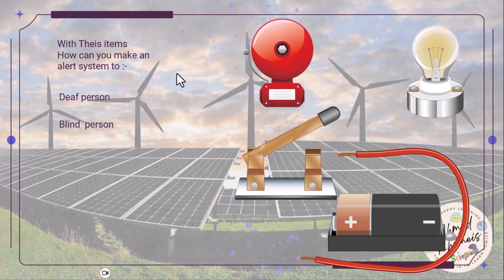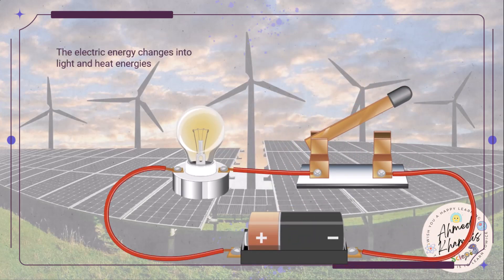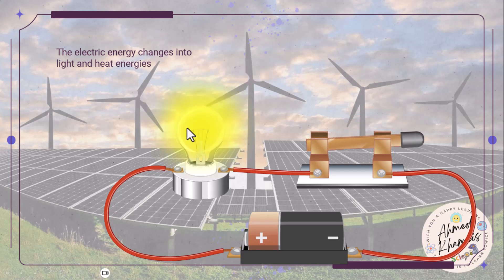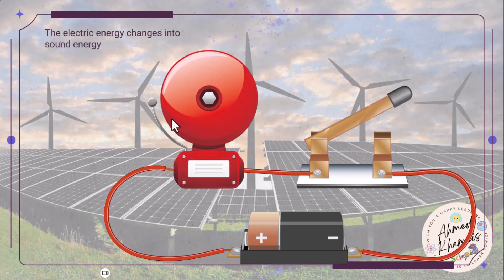Here, with these items, we need to create an alert system for a deaf person and a blind person. For the deaf person, we will create a light alert system by converting electricity to light. And for the blind person, we will make a sound alert system by converting electric current into sound.